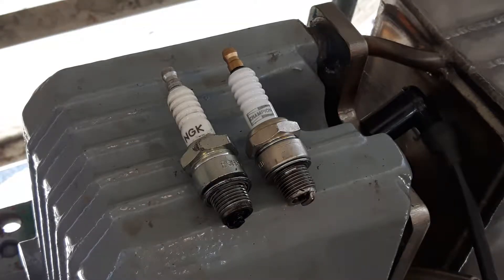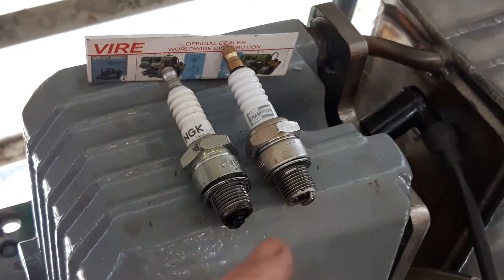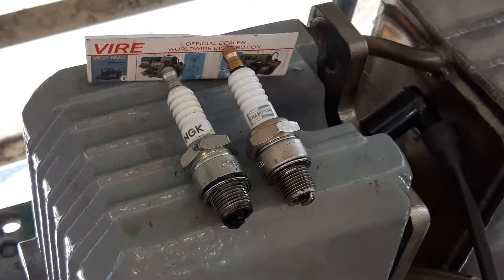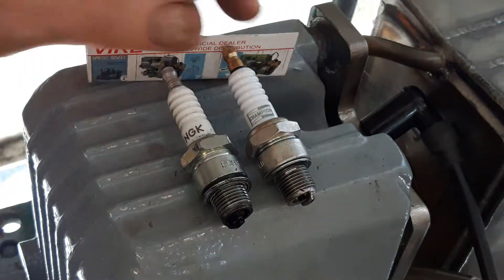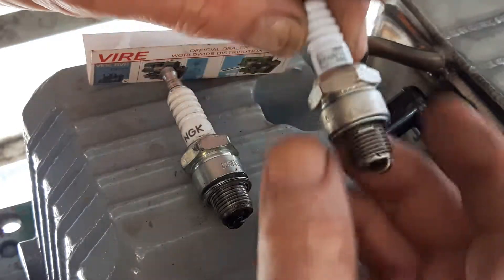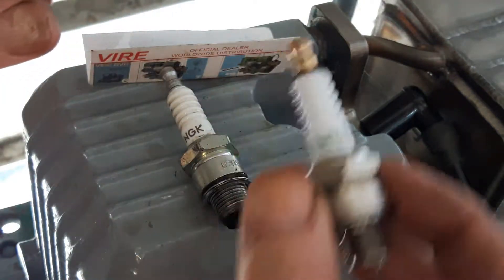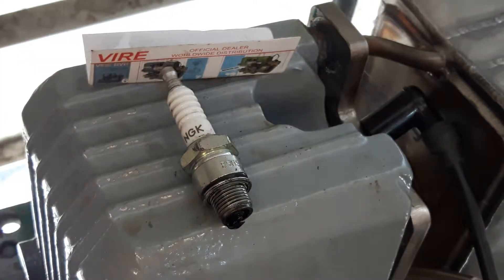Hi, this is Nick from Via Engines. I just want to show you the difference you can get between these two spark plugs. On the right we have the Champion L86C, which I'd recommend. I sell these on my website — you can't get them easily elsewhere, but they seem to just last a long time. I've got this one out of the box and solved an engine here which wasn't running.